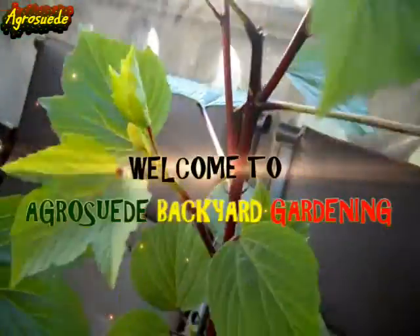Welcome everyone to Agro Suede Backyard Gardening with me, Mitchell Julius Wade. In today's video feature I'm going to show you how you could actually put in your soil to maximize growth and production.